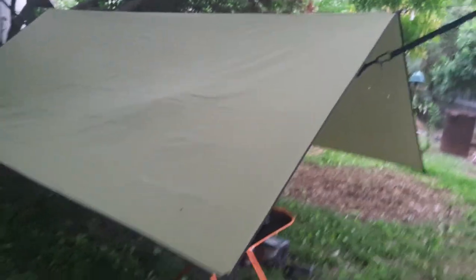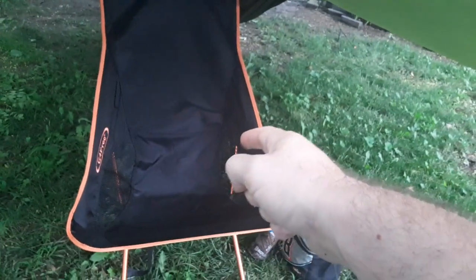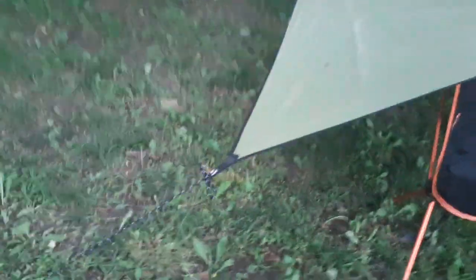See, I got it set up here. I got it tied down — the tension knots right here. Got it all right there.